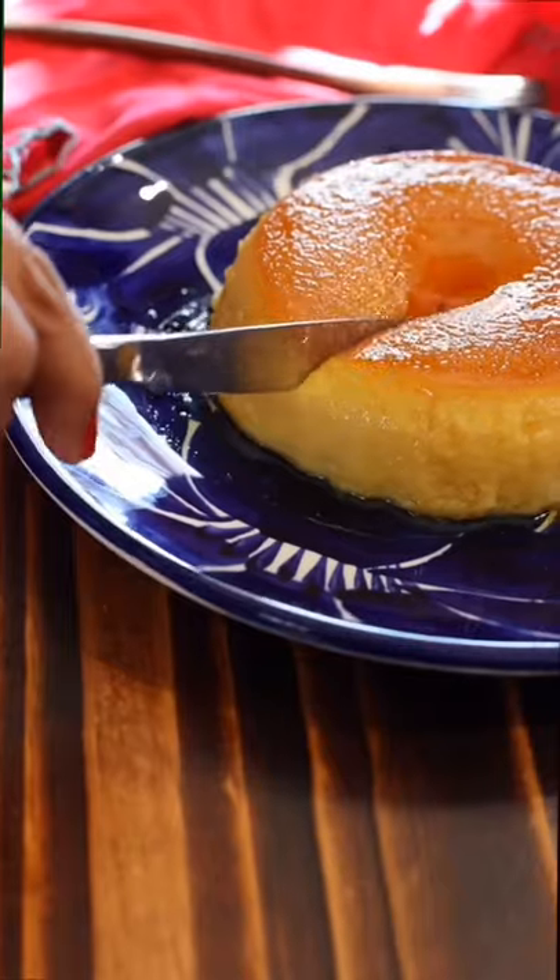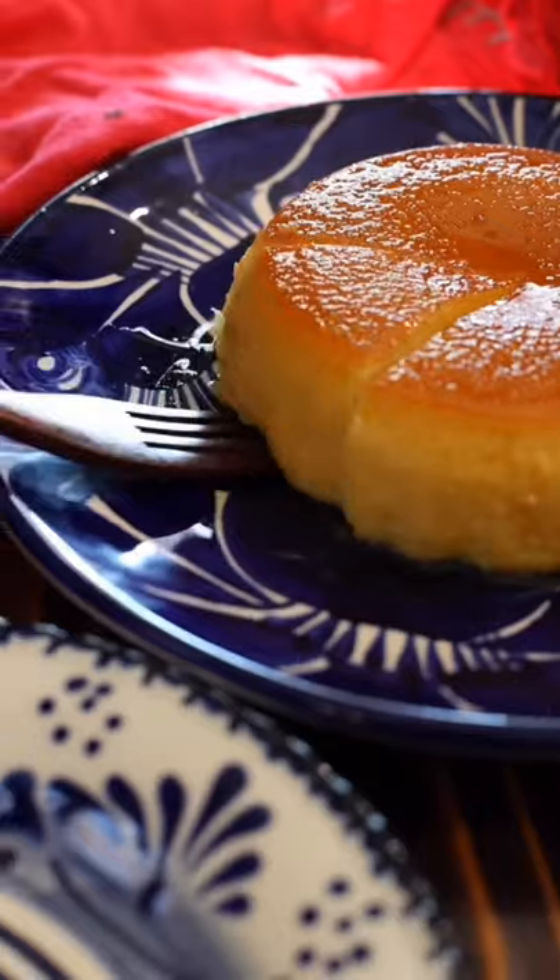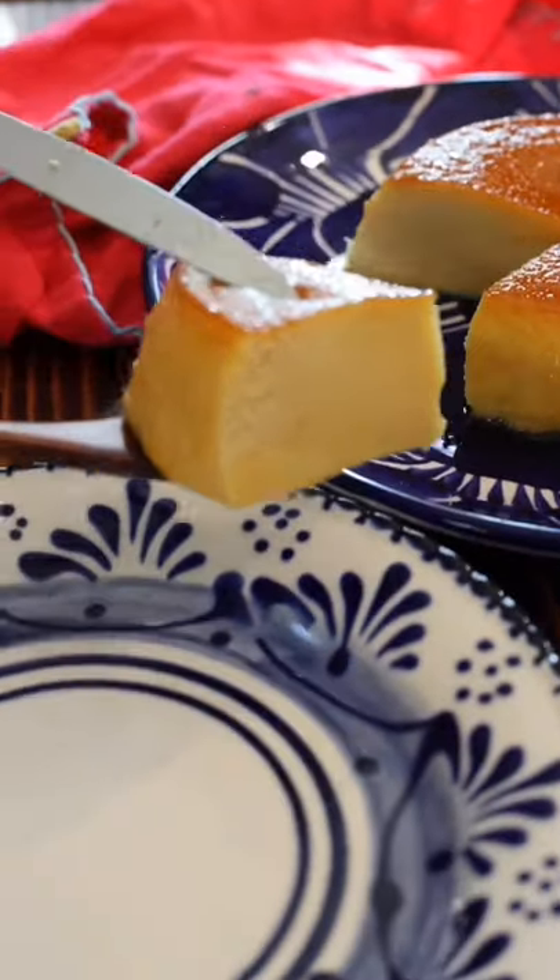Mmm, doesn't that look good? For full stovetop recipes, check out our channel, Abuela's Kitchen. Provechito!